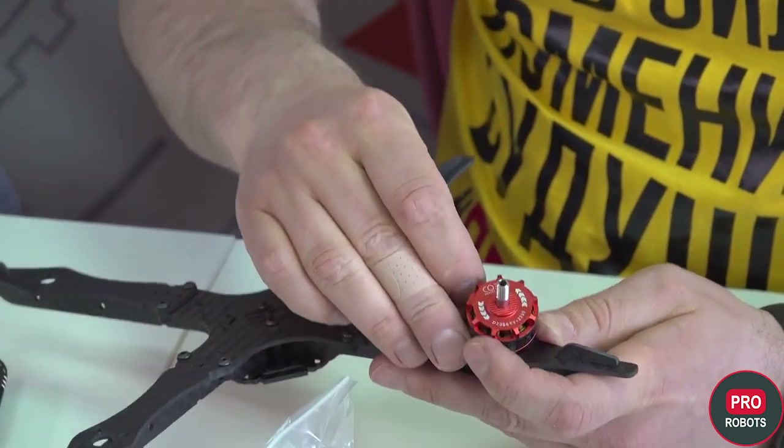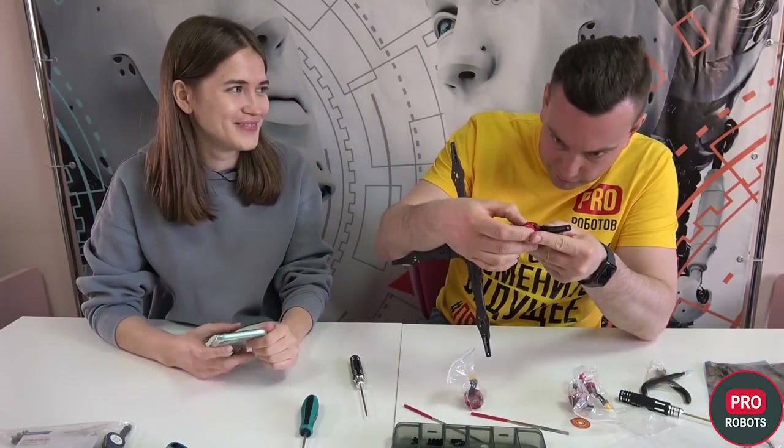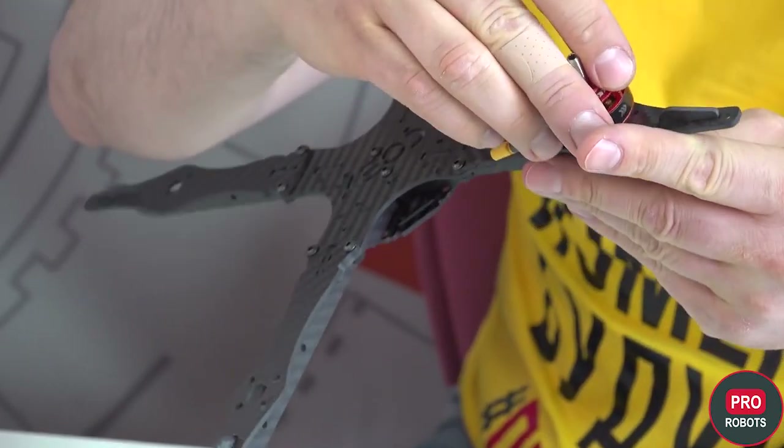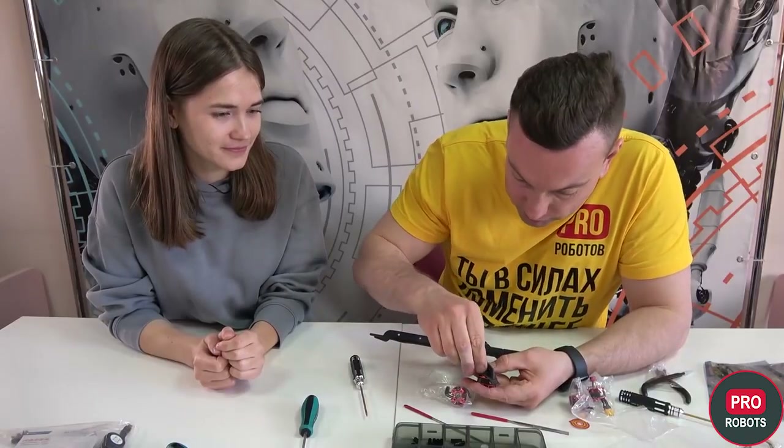We put it so that the winding goes inside the frame and fasten it. Elena said there is no other way to attach them if you are wrong — in this case the hole will not match the frame. It's attached with the smallest screws, as Elena said.